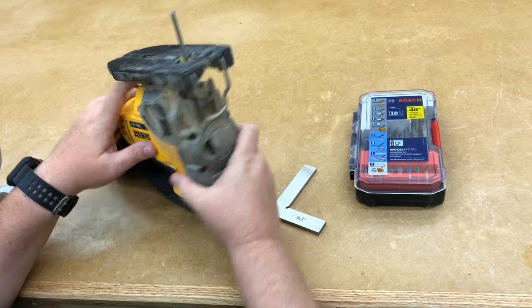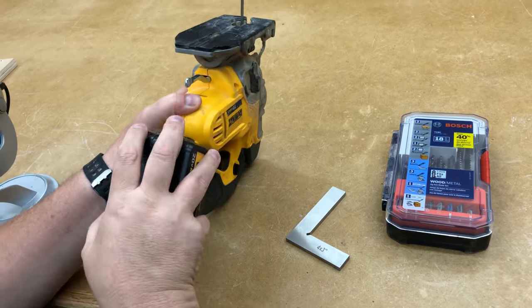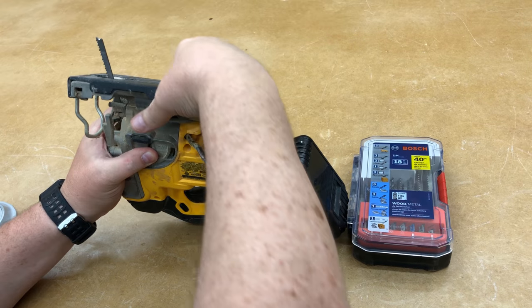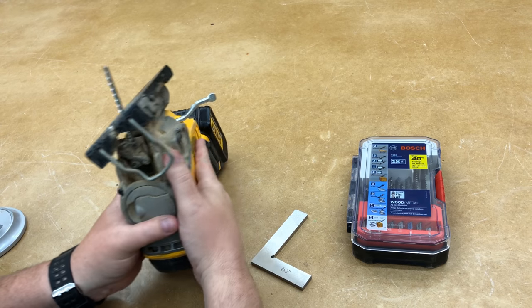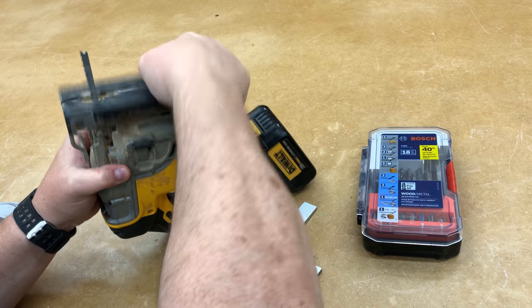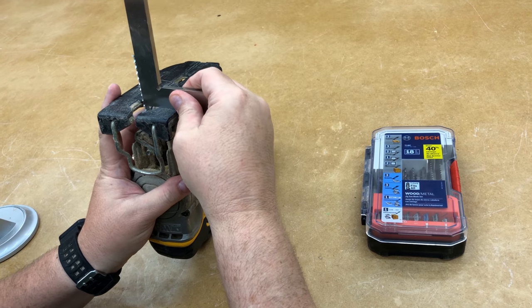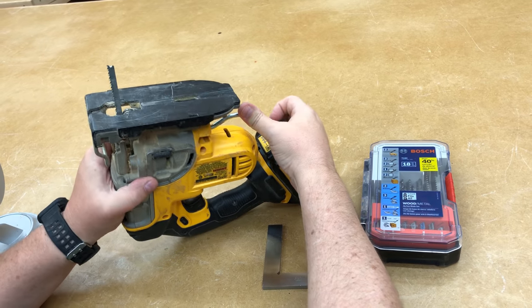Another feature that most jigsaws will have is that the table can be changed. This is the table for the jigsaw, and this will loosen it to allow us to cut things at different angles, so we don't have to cut a straight 90-degree angle. Typically there's a stop, so when you go back to the zero point it has a stopping point. But if you're ever unsure, it's a good idea to take a square and just check it to make sure it's back at zero before you lock it down.